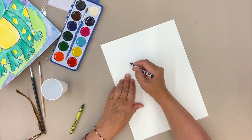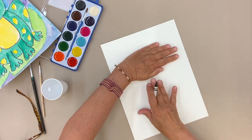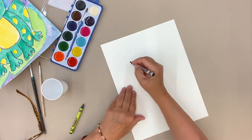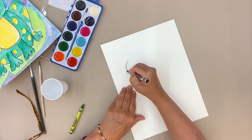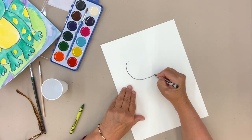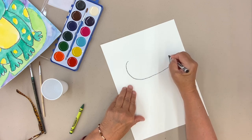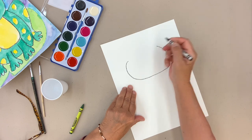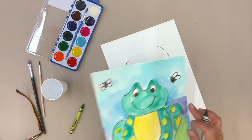I'm going to start with the head, and I want it about up here. I like to use my hand to try to figure out where things should go — my head, my body — that looks good. I'm going to make a nice slow line. This is going to be my head.